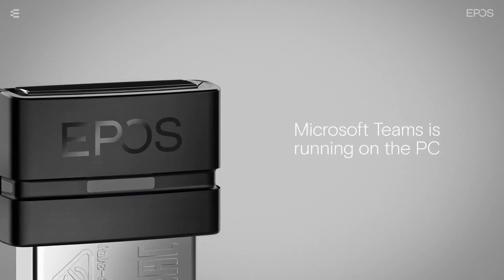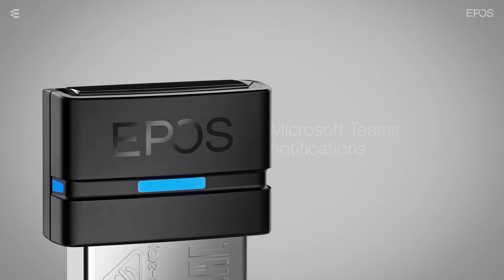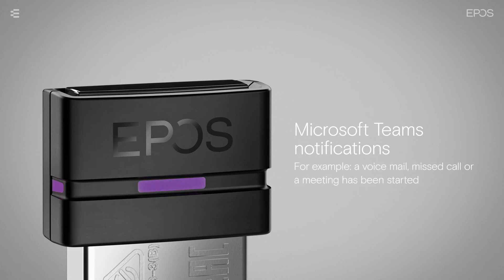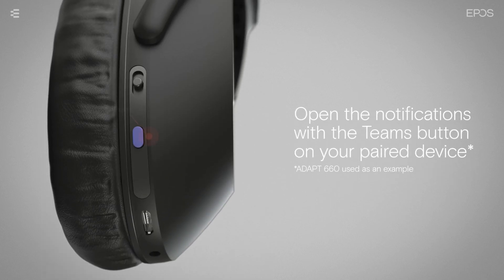When Teams is running, the LED will constantly light purple. When Teams is not running, the LED will light up blue instead. A pulsing purple LED indicates that there is a Microsoft Teams notification — for example, a voicemail, missed call, or a meeting has been started. You can open the notifications by pressing the Teams button on your device.